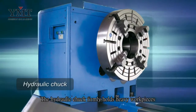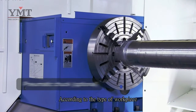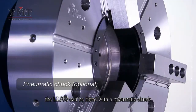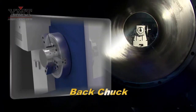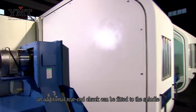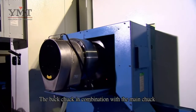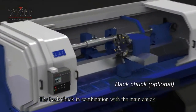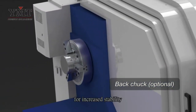The hydraulic chuck firmly holds heavy workpieces. According to the type of workpiece, the LL950 can be fitted with a pneumatic chuck. Upon request, an additional rear-end chuck can be fitted to the spindle. The back chuck, in combination with the main chuck, permits a long workpiece to be clamped at two positions for increased stability.